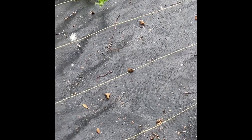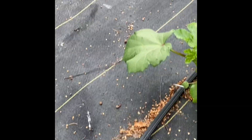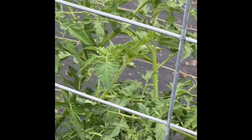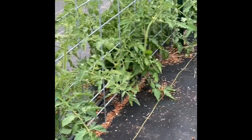Then we've got the okra. We missed one okra there, but they all look good. The tomatoes are just going crazy. We're leaving the flowers on now to let them bloom and make some tomatoes - ready for some good tomatoes.